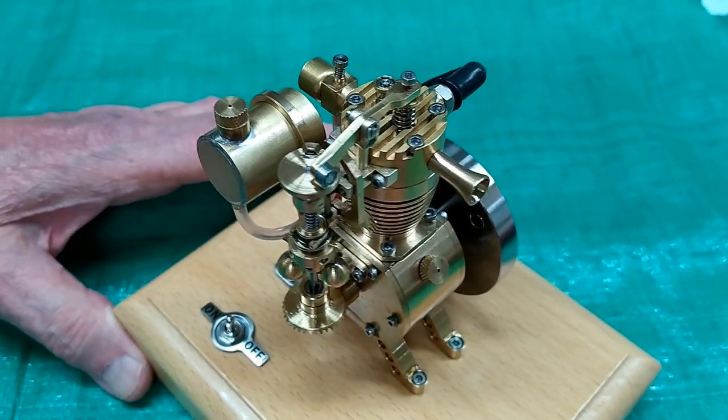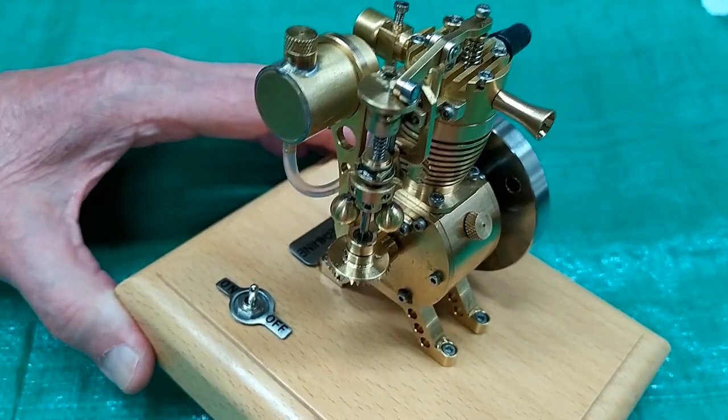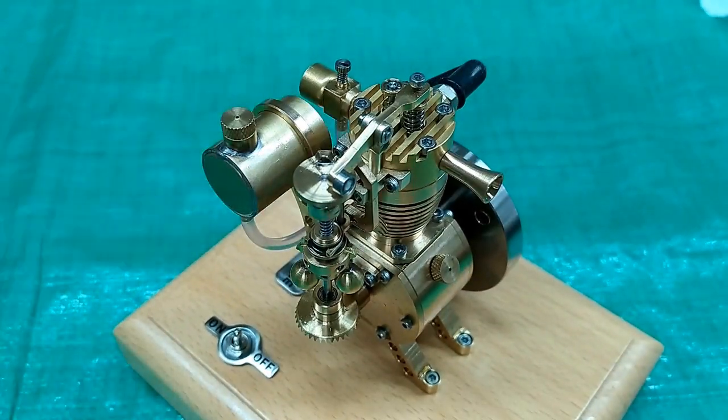To me, this engine is a work of art. A pretty little thing. This will look good sitting on the shelf.